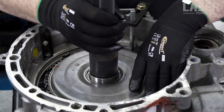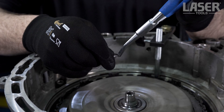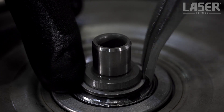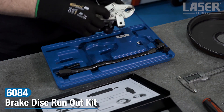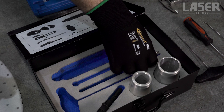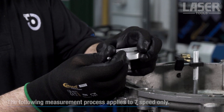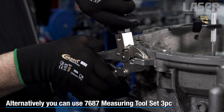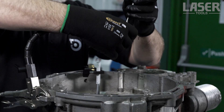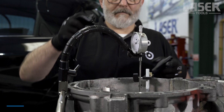To measure the clearance between the clutch basket and the clutch basket snap ring, note which way up the snap ring is fitted — the small gap in the ring faces upwards. Now fit the snap ring without the shim underneath it. To measure the clearance we will use a DTI gauge together with the DTI extension pieces included in the 8136 kit. Assemble the gauge as shown.